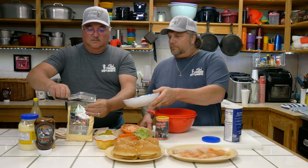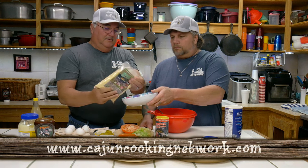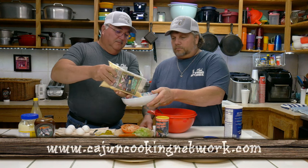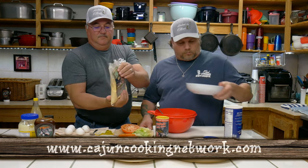Where can you get that? Right here — you can get it off the website. P-Maw's Fish Fry. Guys it's real simple, absolutely. Just very few ingredients. We found this out one day just sitting at the houseboat.